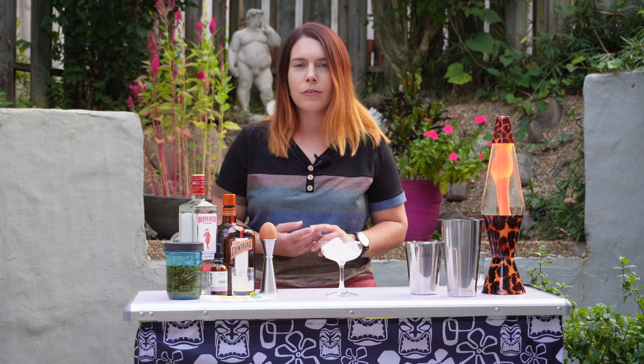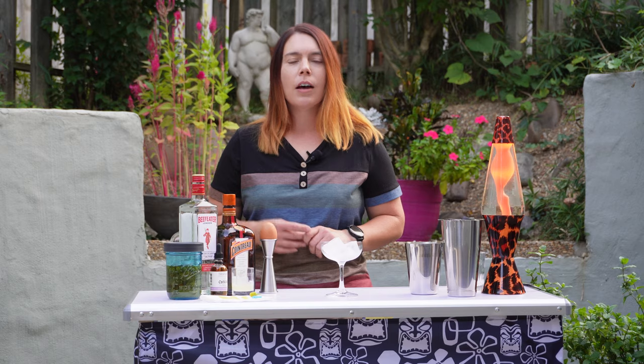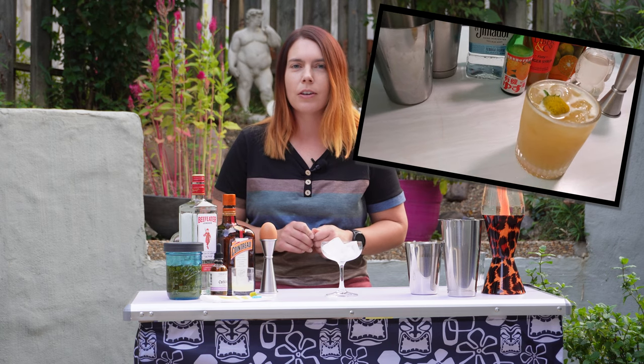I first found out about it at the Cosmopolitan in Las Vegas at their Chandelier Bar. They make a cocktail there called the Verbena and they serve it with a buzz button. I recreated this cocktail at home and that was actually one of my first and most popular videos on the channel, so if you haven't seen that yet check it out.